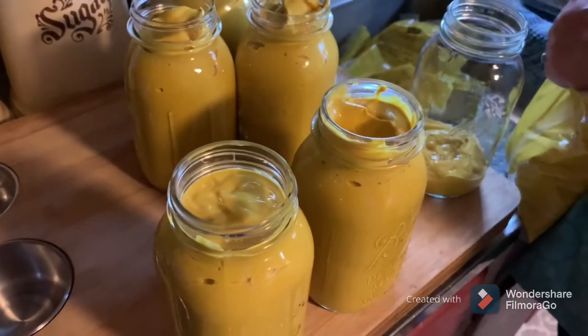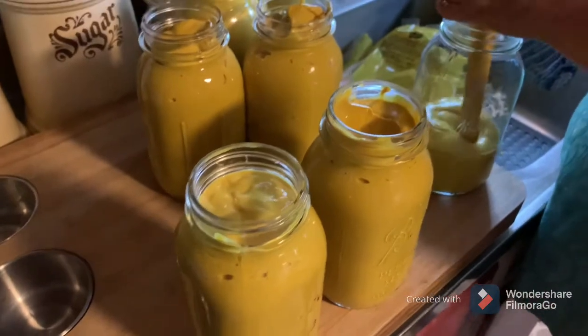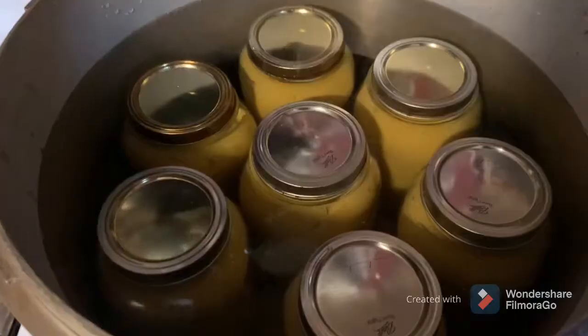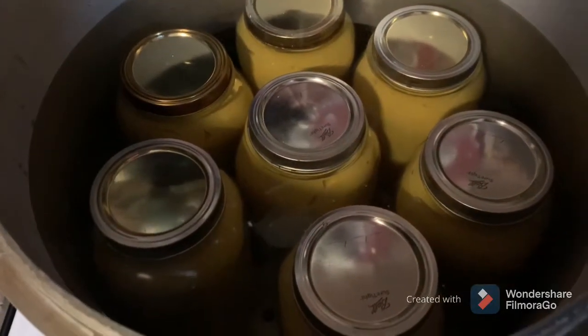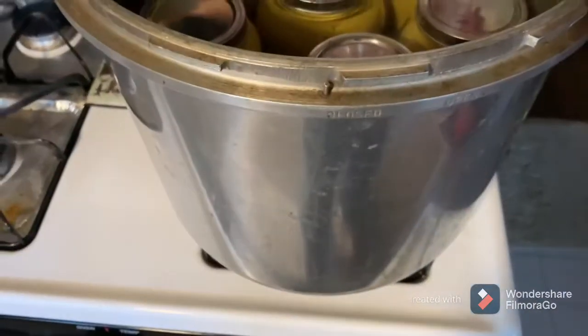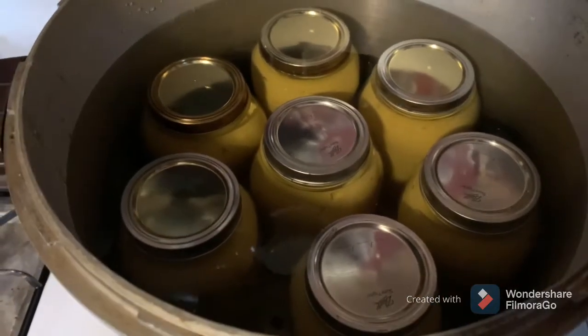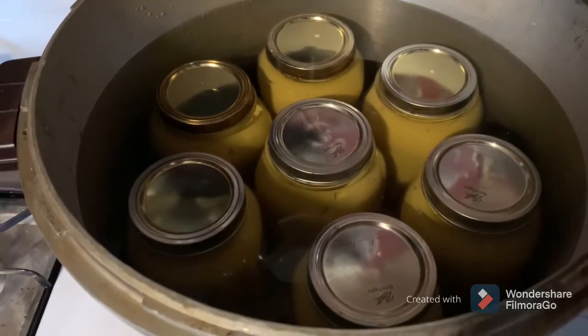For pints it's 20, and for quarts I'll go 30. Since we're doing quarts, it's 30. We've got the mustard in the jars in the canner — we're using the pressure canner just without the lid. Get a rolling boil going and in 30 minutes they'll be done.